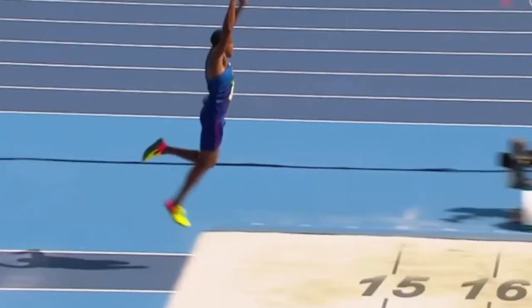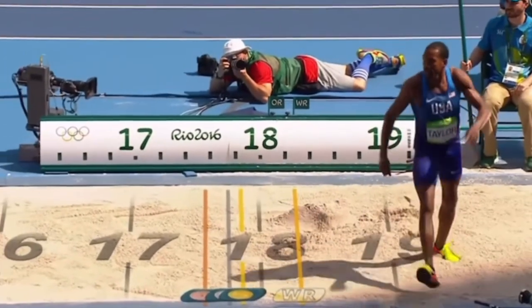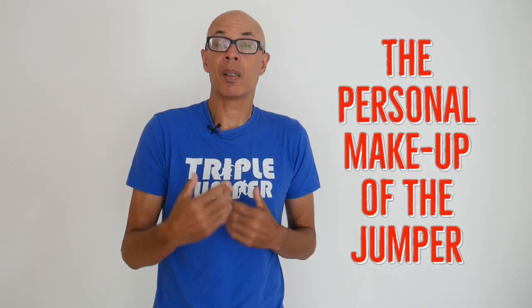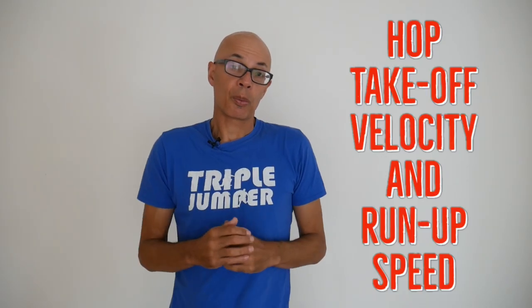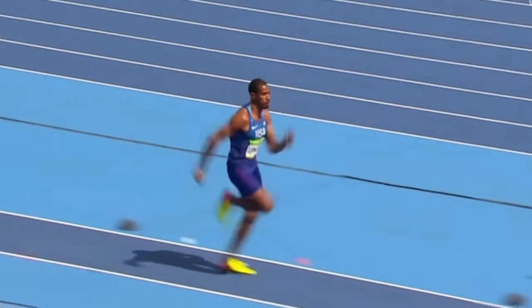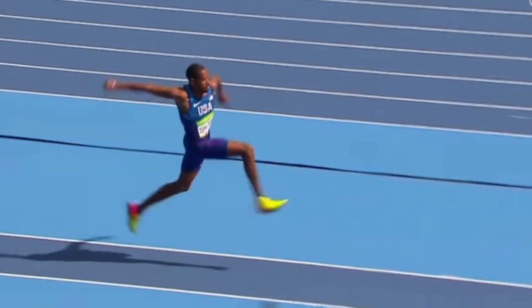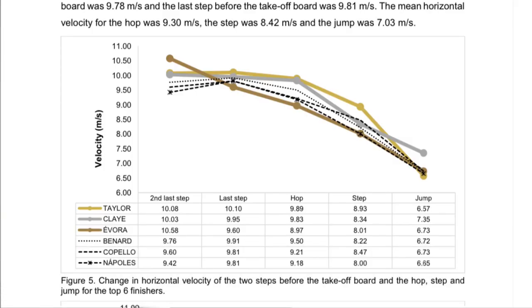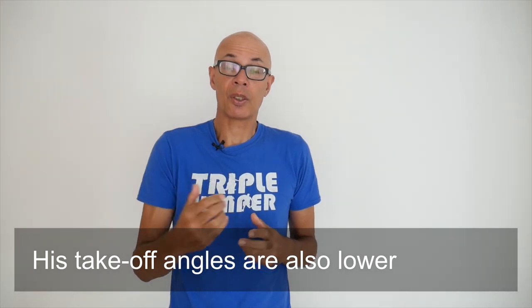However, in reality many of the world's best jumpers have produced their best jumps with a jump dominant model. What these modeling methods lack is the adrenaline, the physiological capability, the strength, the power, the speed that's specific to each particular jumper and indeed the conditions on a particular day. From some of the research I have, Christian Taylor is one of the few triple jumpers that accelerates all the way to takeoff, with no slowing down on the penultimate going into the hop phase. This potentially explains why his jumps have been jump dominant, as he has been able to maintain more speed through the phases compared to his contemporaries.